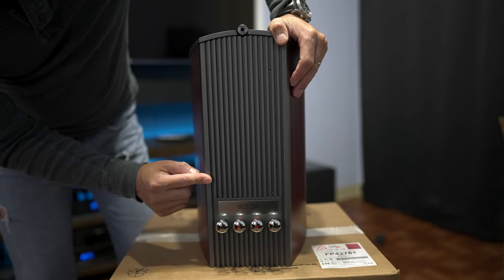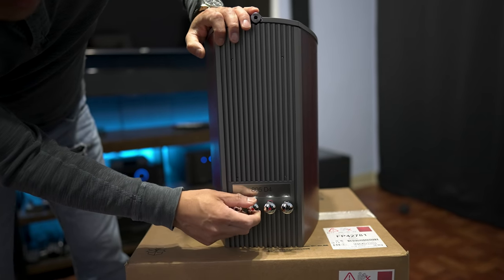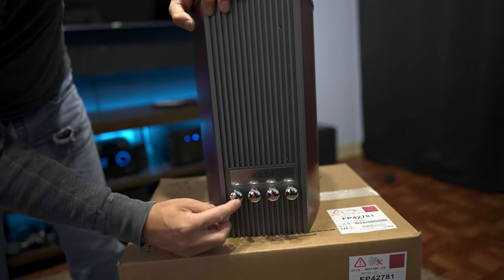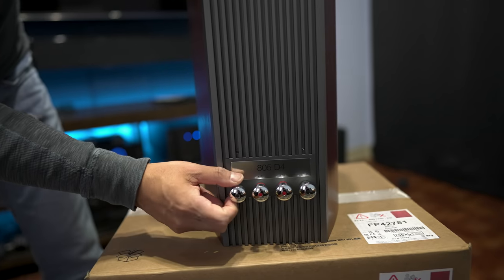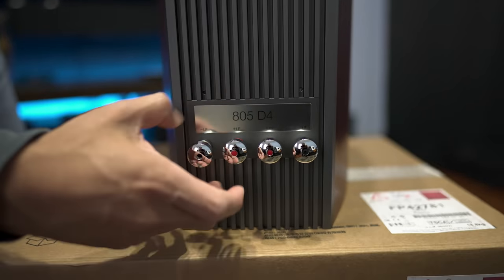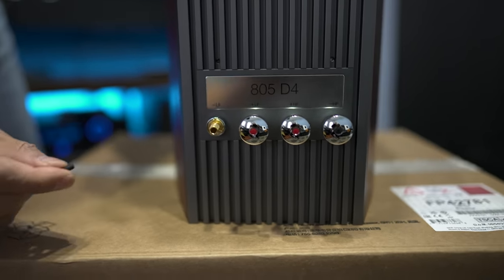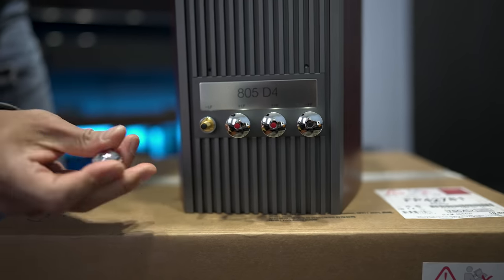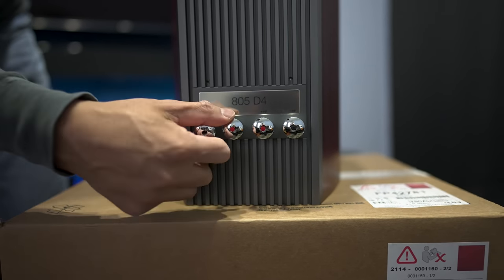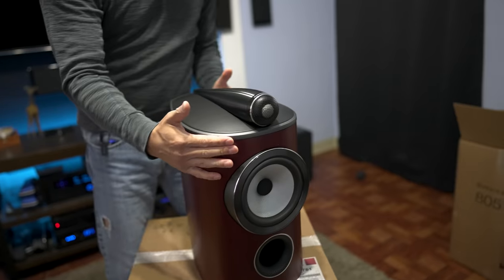This is kind of the same design as the higher-end, bigger models. On the back are your speaker connections — this is a bi-wireable speaker. Before you put bananas in, there are little red and black plugs you need to pop out first; just unscrew them and you can remove those plugs, then your bananas will fit right in.